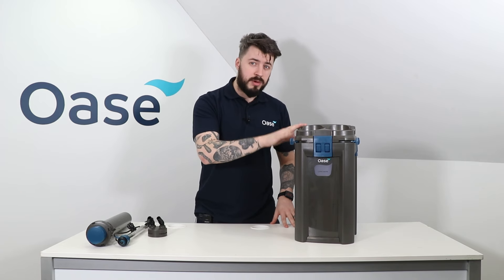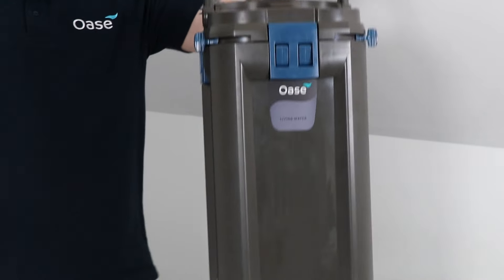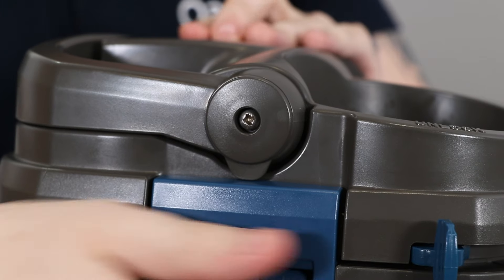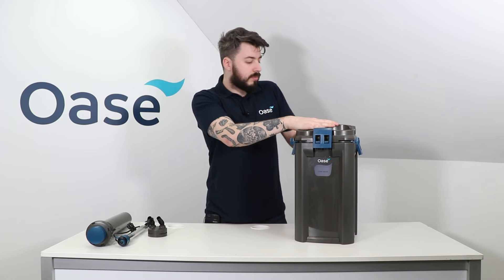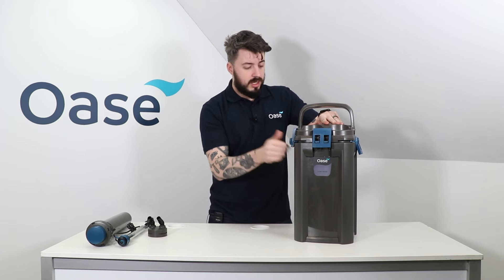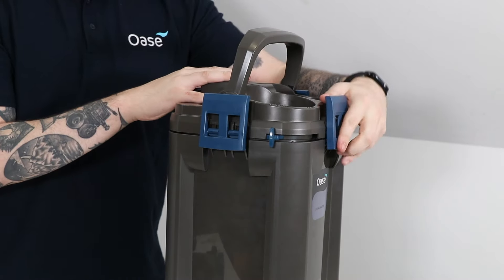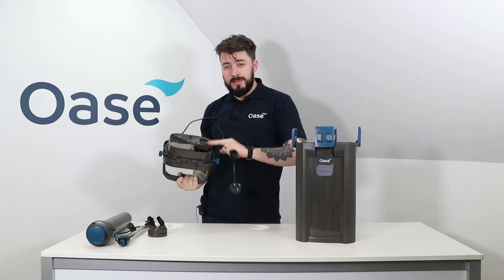Now let's take a look inside the main body of the Biomaster. We have this sturdy handle on top which can move the filter even whilst it's full of water. You'll notice on the side of this handle there are small lips — this means that even if you unclip all of the blue clips while the handle is down, you'll be unable to remove the head. To remove the head, turn the handle to the upright position, unclip all of the blue clips, and remove the head. This motor unit also contains the pump and the impeller, which can be removed for easy maintenance.